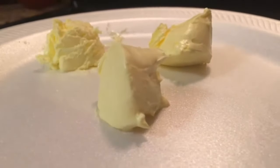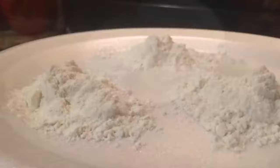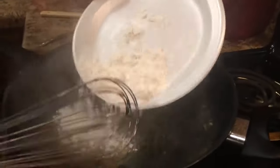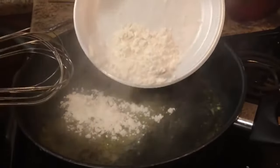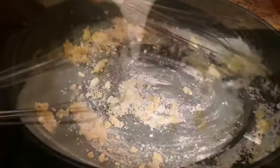Alright, now here comes the fun part. We're going to add 3 tablespoons of unsalted butter to our skillet and we're just going to melt that. Now we're going to make a roux or a sauce for our macaroni and cheese. We have 3 tablespoons of flour. We're going to stir that until it's creamy and smooth.